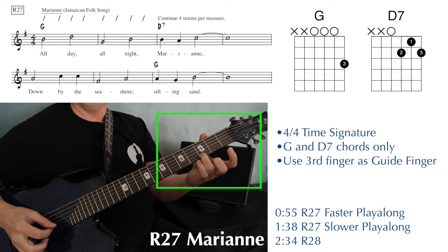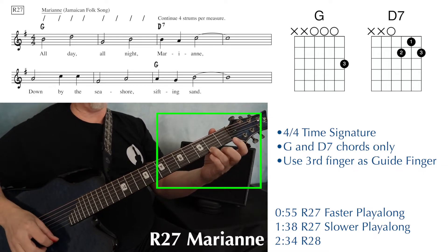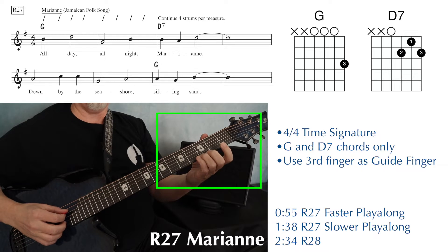For the G chord, take your third finger, move it over one fret to the second fret, put your other two fingers down for the D7, and then slide it back when it's time to go from D7 to G.